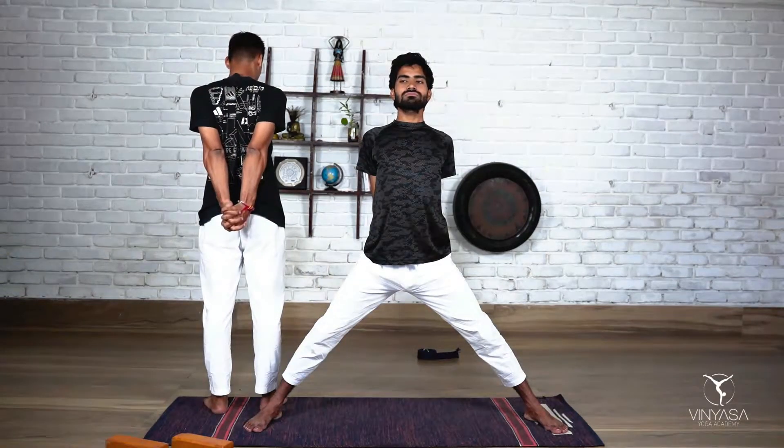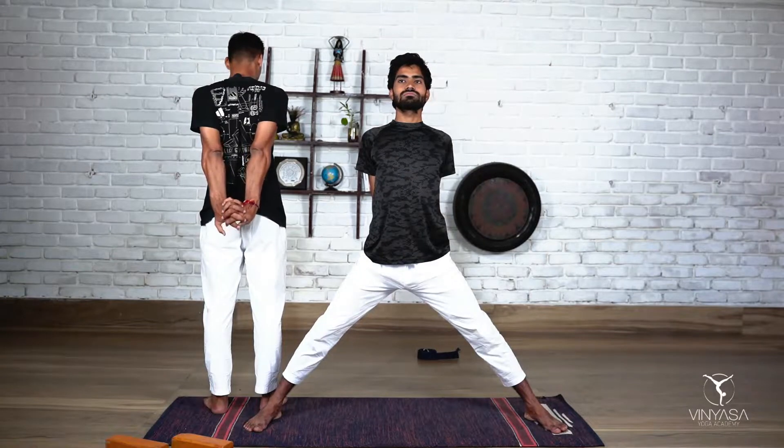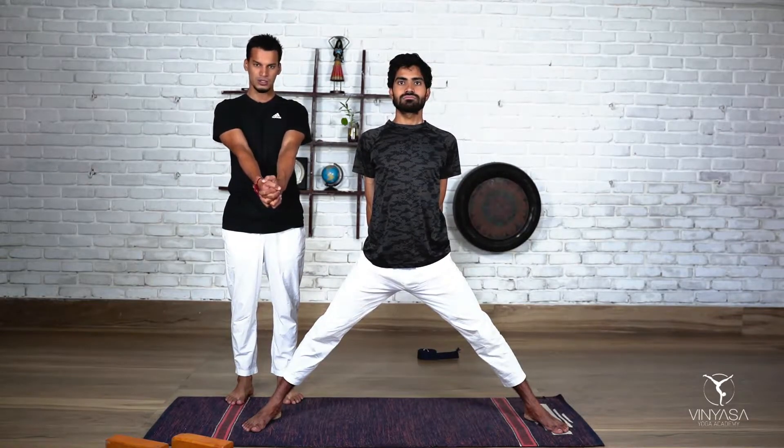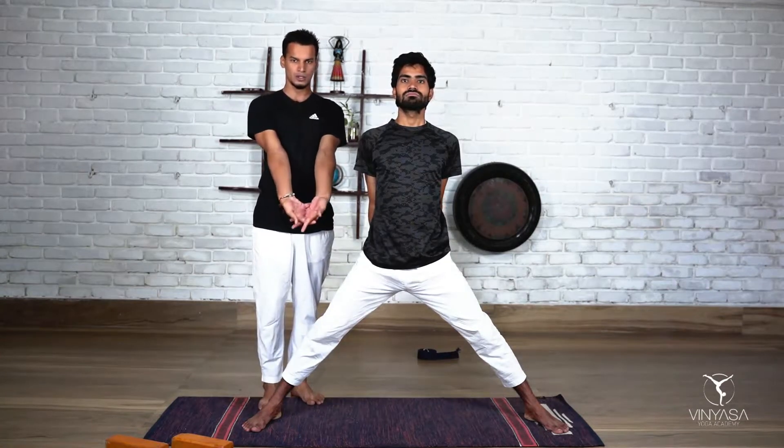If it's possible for you, external rotation of your hand — you can go with the external rotation. But if you are suffering any kind of hyperextension problem, I will suggest you do not externally rotate; keep your grip like this. Check your body — if you are fine, then go for that.